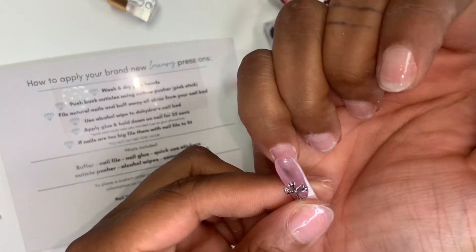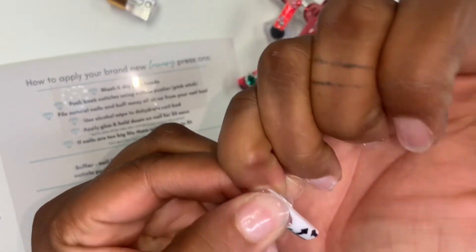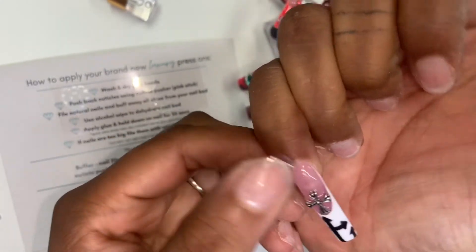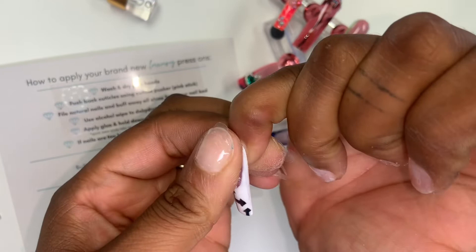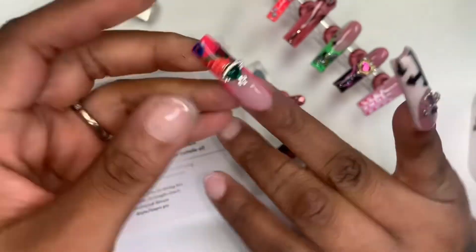So I will take my press-on and just line it up with my cuticle, then push it into the sticky tab and hold it for about five to ten seconds. I did do myself a custom fit with these press-ons because I plan to wear them over and over again.